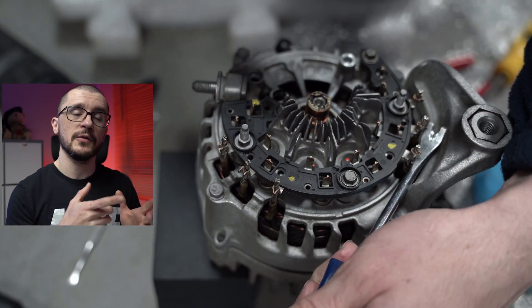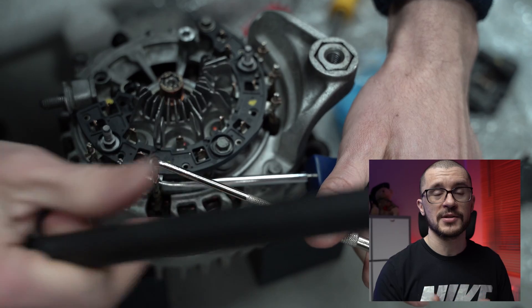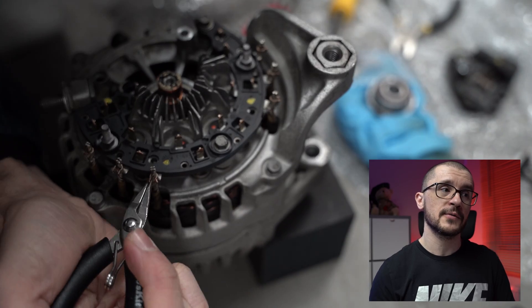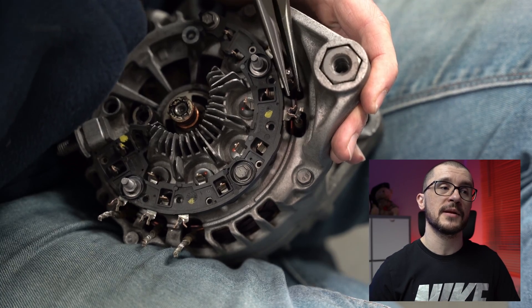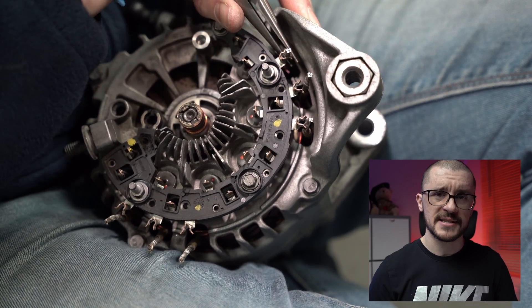You can undo and do the refurbishment or the change of the bearings and the brushes without removing these wires. Should you really want to do it, these are the methods I used to undo those wires. However, you should know that you're able to take apart without having to touch the stator.